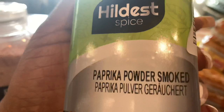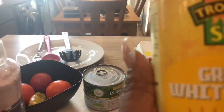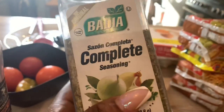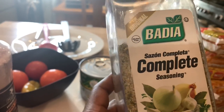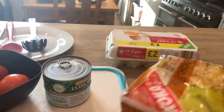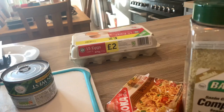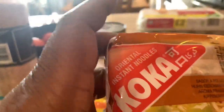Then I'm using smoked paprika, just a little bit. Brown white pepper. Then a bit of complete seasoning, but this complete seasoning doesn't contain the mixed herbs, which is why I'm using that as well. Then I'm also going to be using my noodle packets — for this recipe I'll be using two of the chicken ones. This is the Indomie brand and this is another brand called Coka with their own instant noodles.